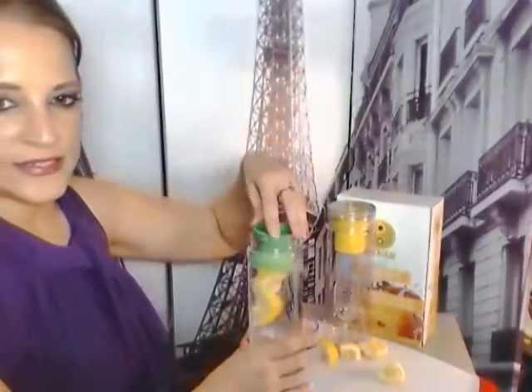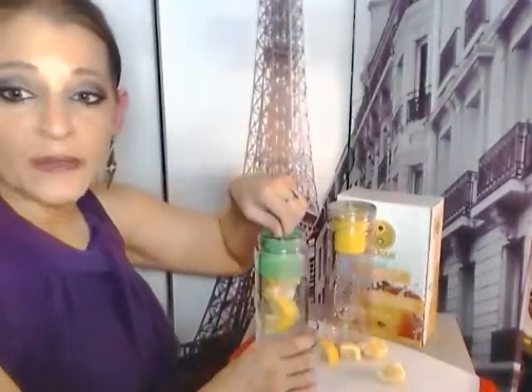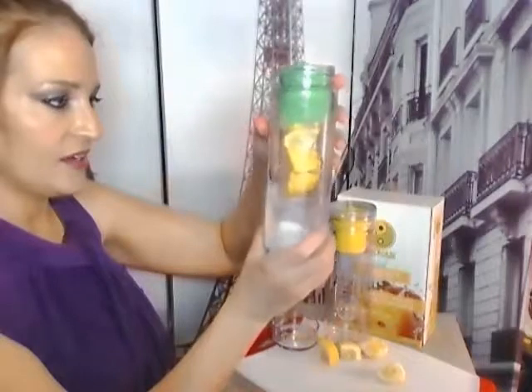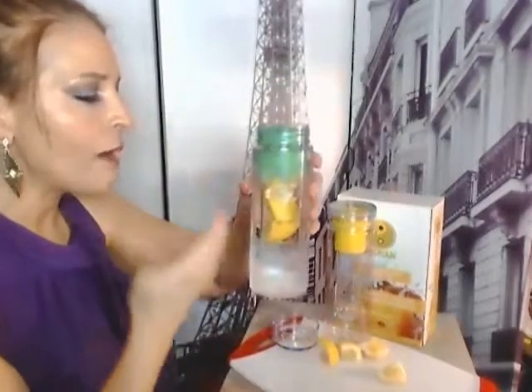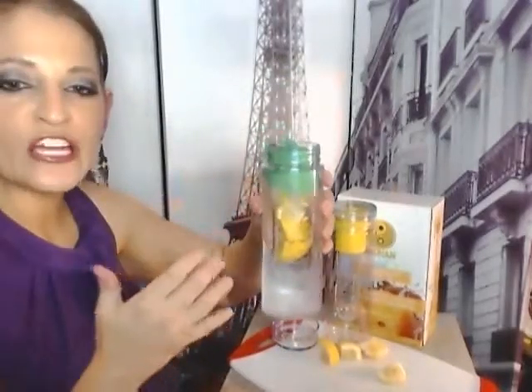Look how pretty that is! Not only is it delicious, healthful, and money-saving, it's pretty to look at — it's like a piece of artwork or something. And I'm already getting the lemon-infused flavor into the water. It's fresh. It's delicious.